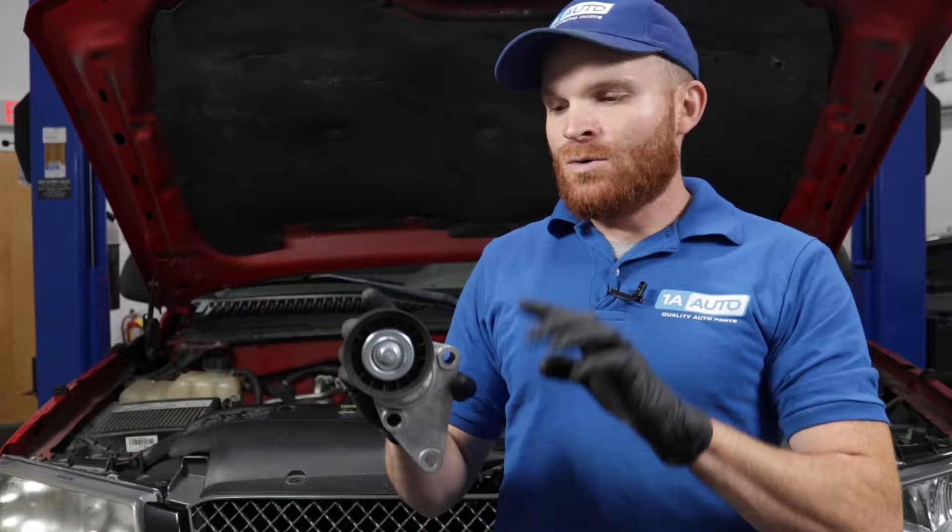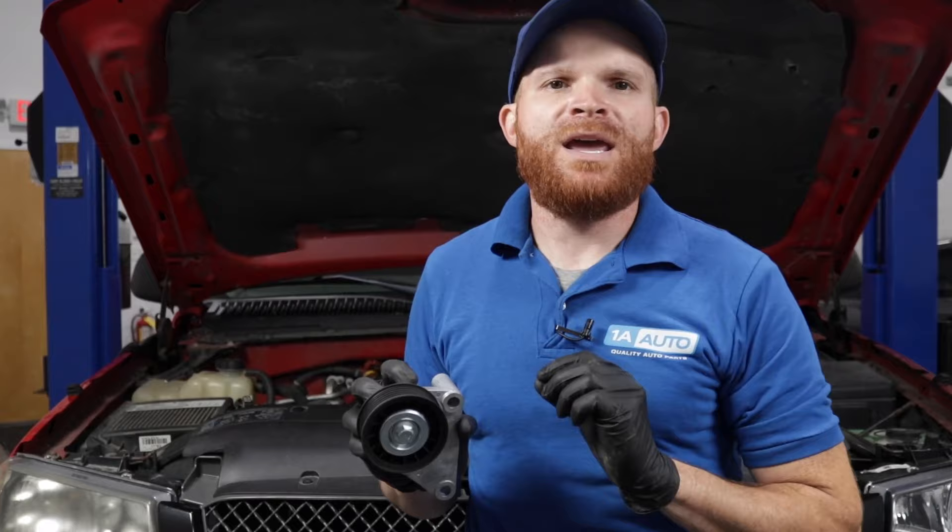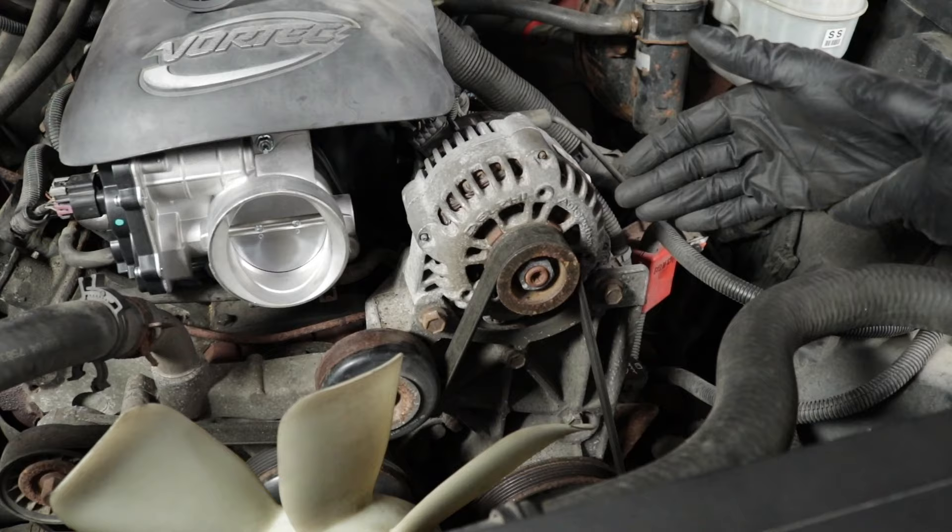Different types of vehicles have different types of tensioners. In all honesty, some vehicles don't even have a tensioner at all. Overall, the three types of tensioners you're more than likely going to find on your vehicle's engine would be something like this, which is spring-loaded. You might also find one that's hydraulic, and then of course you'll have the type that's adjustable where you would have to manually adjust it — it's not self-adjusting.